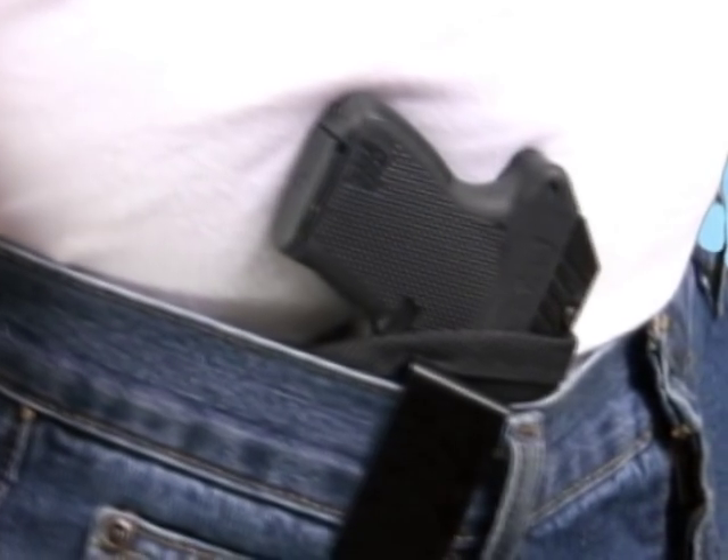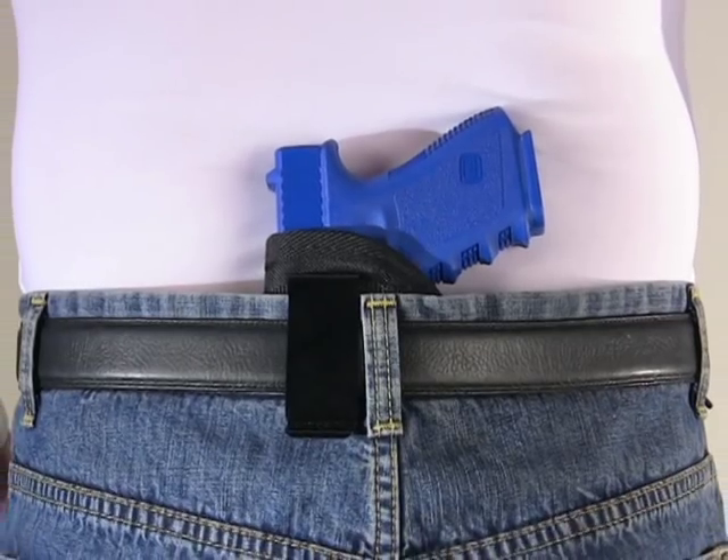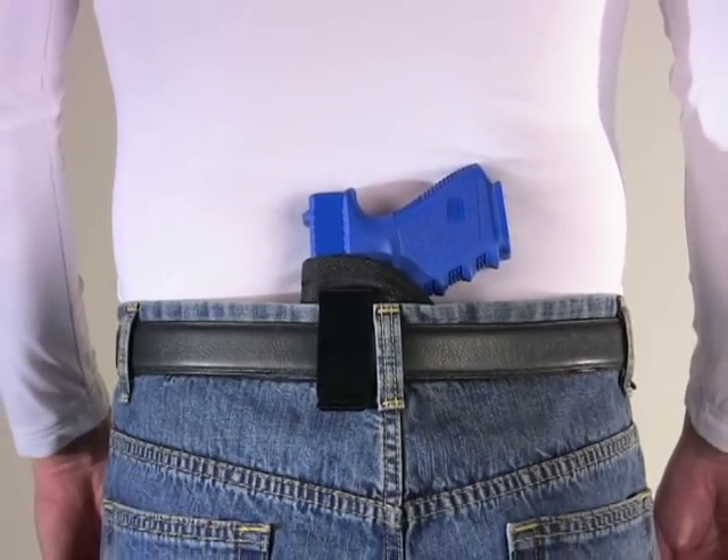Hi, this is Matt with Ready Holster. Today I'm going to be demonstrating our durable nylon inside the pants concealment holster. These holsters are also known as inside the waistband holsters, since the gun and the holster go inside the waistband of your pants.